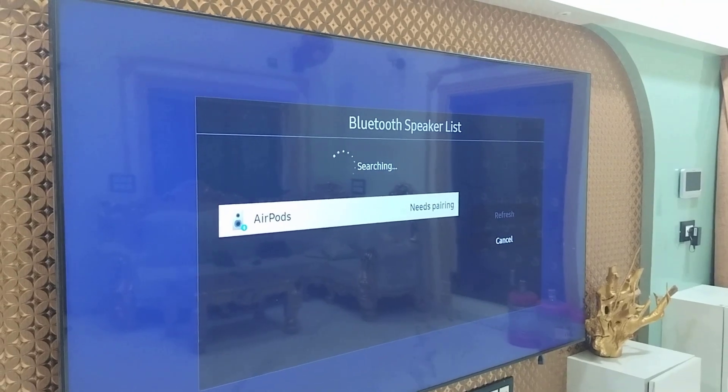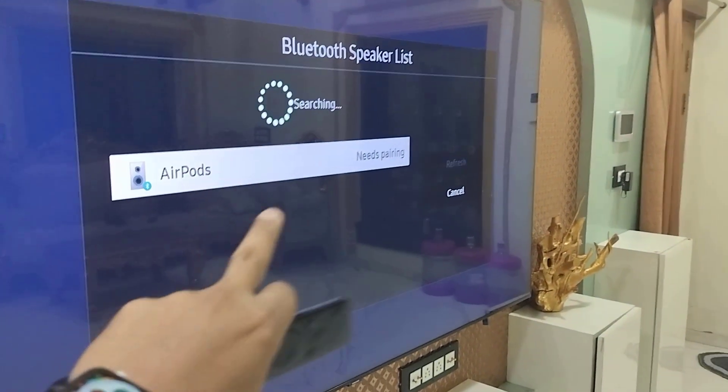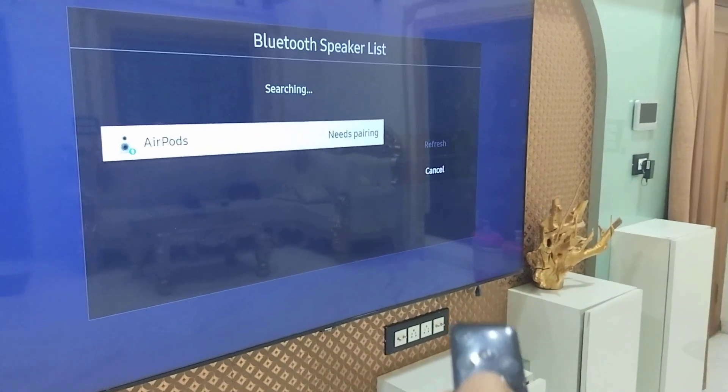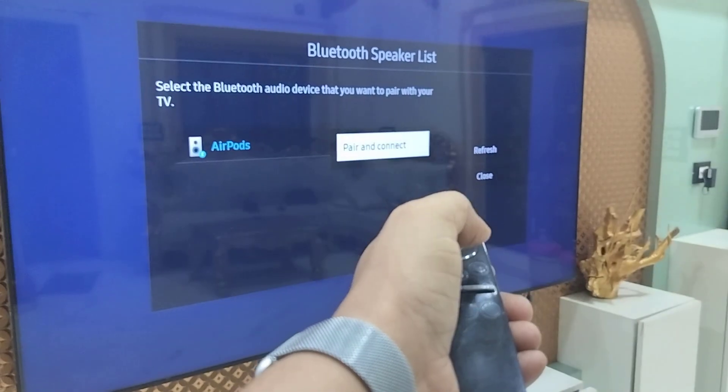It will search for your Bluetooth device. As you can see, my earbuds are showing now. Remember, you need to open the lid. After this, simply click on or select the pairing mode — just select Pair and Connect.